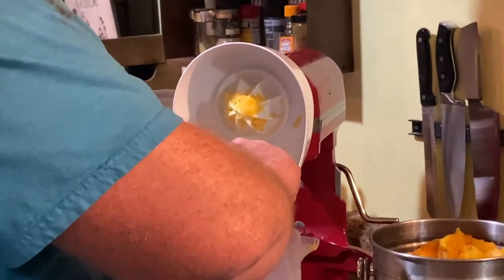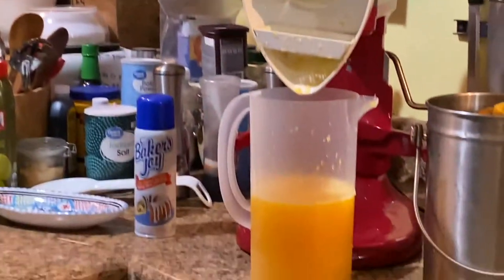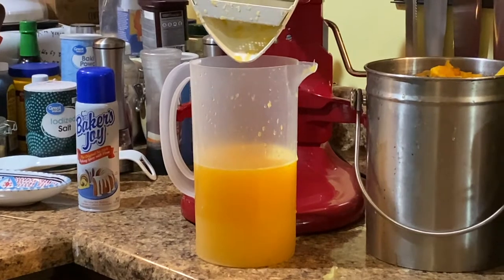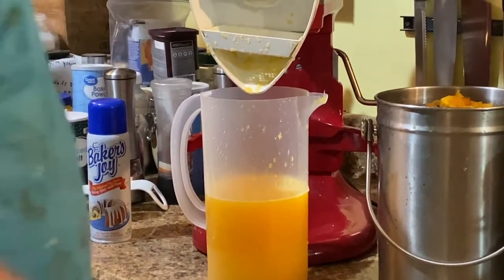Alrighty guys. We got at least a good quart out of that. We'll put the top on it and put it in the fridge. We'll let it chill overnight.